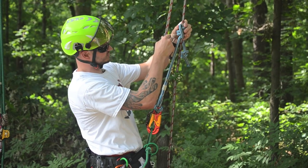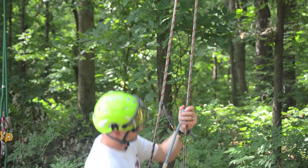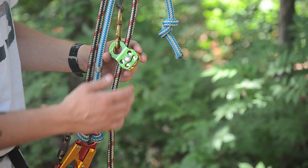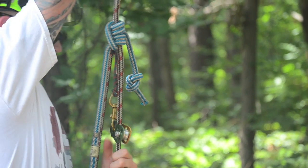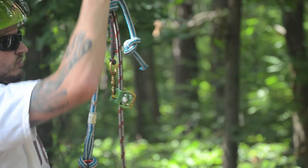On descent, because this is set up this way, you just descend like normal and the pulley will follow you down. The CMI Pulley is rated for life support, but in this type of configuration it's never going to see any loads that significant. Out of all the options available, this is the least expensive, but it's a simple solution to having to manually advance your friction hitch.